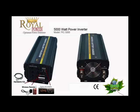With Royal Power's advanced transfer switch integrated inside the unit, everything will be done automatically by the unit.